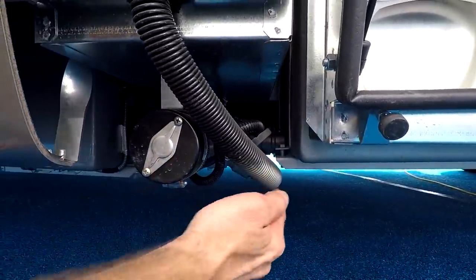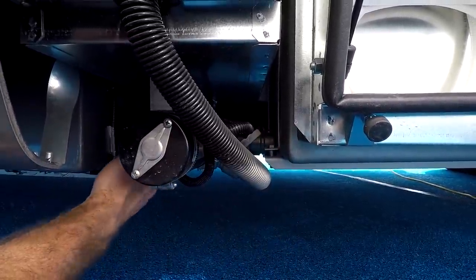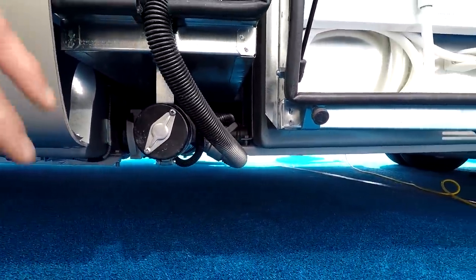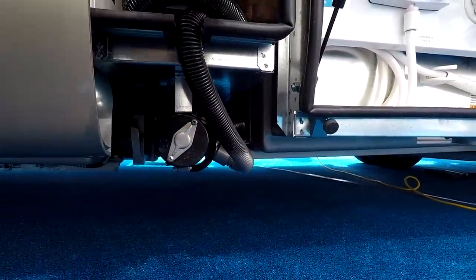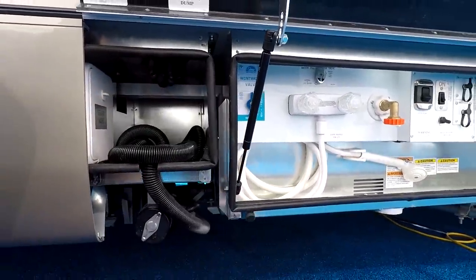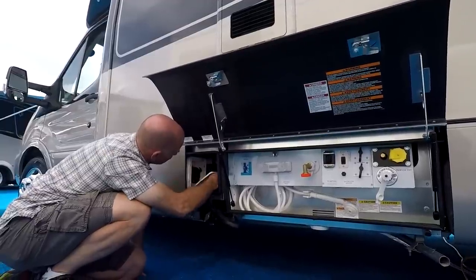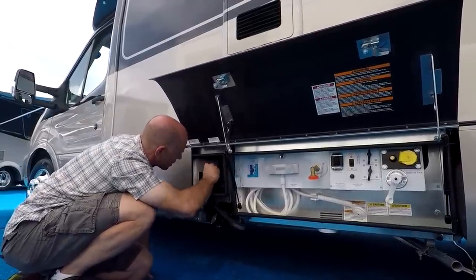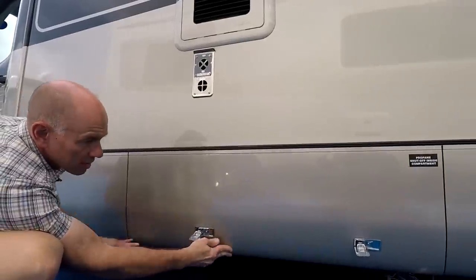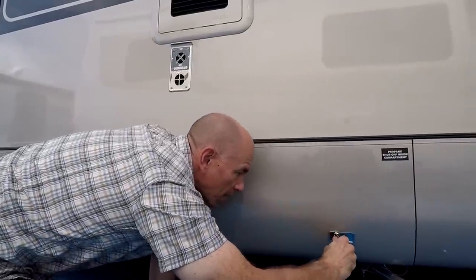The gray and black tank dump valves are tucked back quite a ways — I'd guess that's to make room for the macerator pump. I can reach them, but it's a little bit of a pain. This coach is equipped with a macerator pump, and interestingly it also has a macerating toilet, which could seem redundant. But this external macerator allows you to dump even a little uphill. They do include a regular sewer hose in case the macerator isn't appropriate.